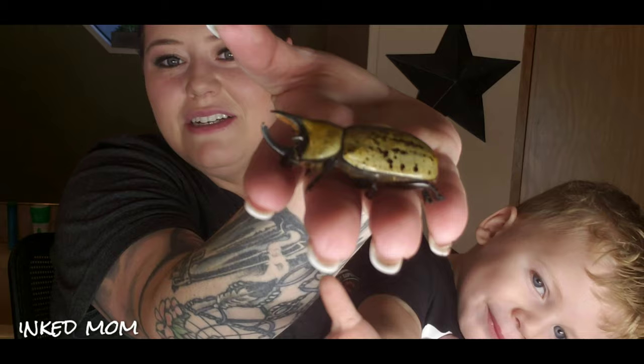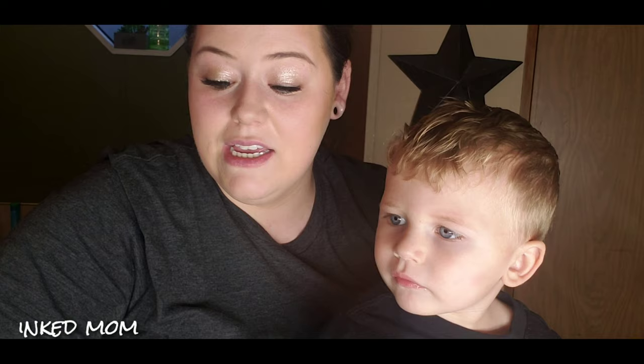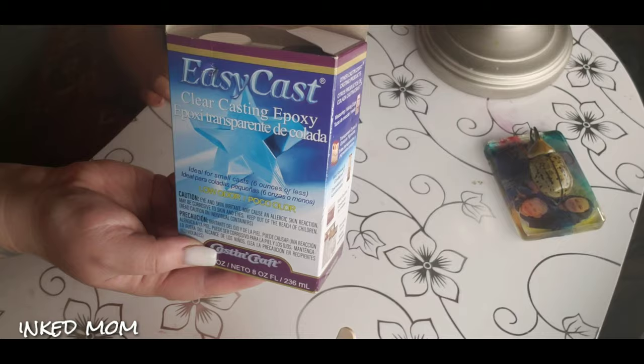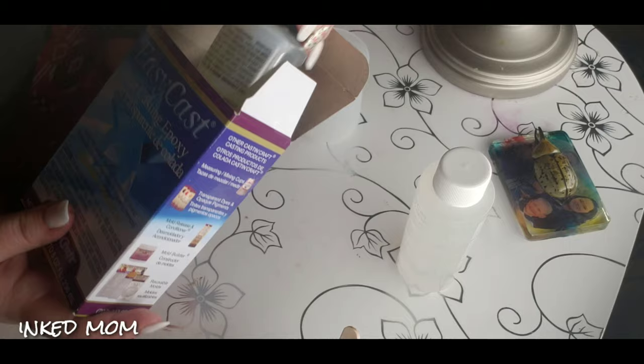It's a rhino beetle and we have them a lot around here. This one was actually alive whenever I found it — barely alive. I did not kill it. And then of course it died, so we're going to preserve this little cute body. This is our resin kit. We've got two different solutions — the first is the actual resin and the second is the hardener.